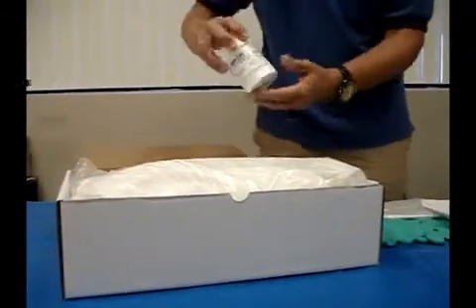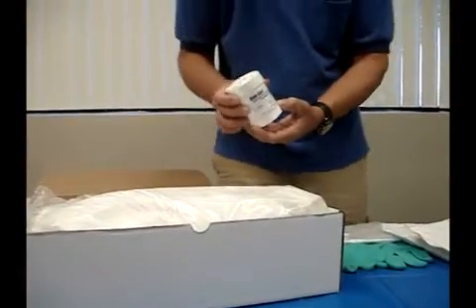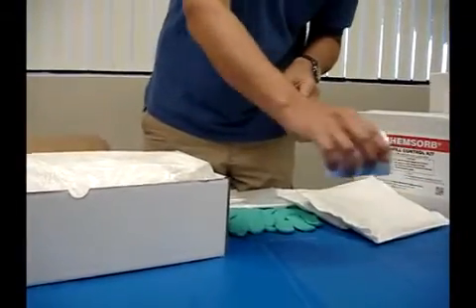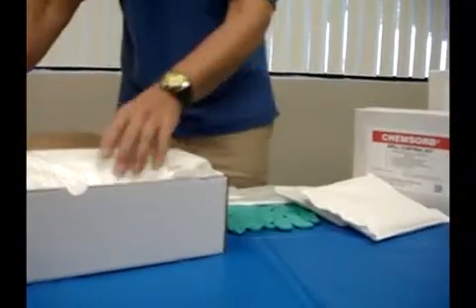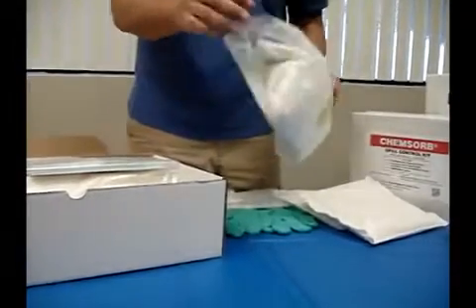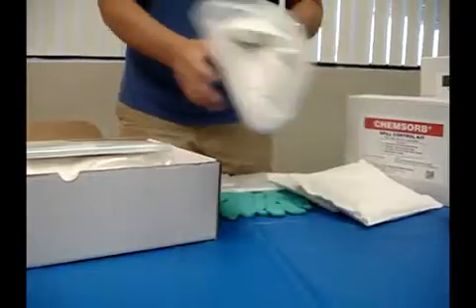The glutaraldehyde and OPA kit has a neutralizing powder that you sprinkle onto the spill. So if there was a spill on the counter, you sprinkle the powder onto it. Within five minutes it's 100% neutralized, and then you can take the absorbent pillows and absorb the spill.